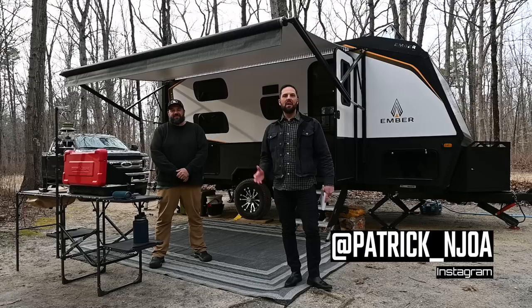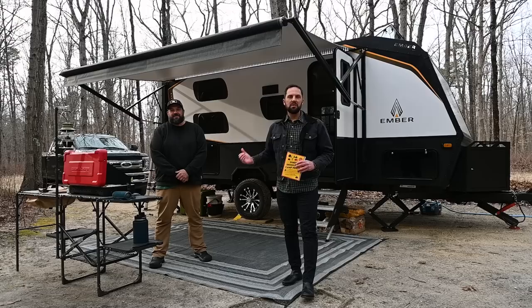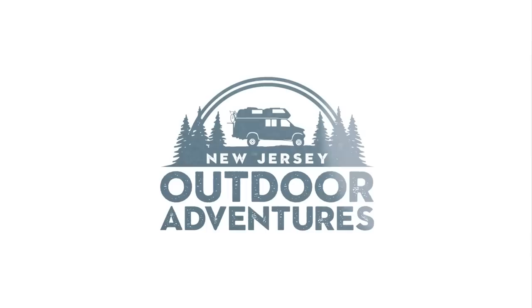Hello, this is Patrick with New Jersey's Outdoor Adventures YouTube channel. I'm very excited to have Jeremy Pugliese back on the channel. You guys might recognize him. He's done tours with us before. He's also with RV Atlas and an author of many RV-related books. Today he's going to give us a full tour of an Ember travel trailer. So join us.